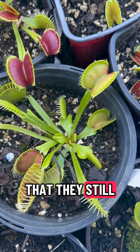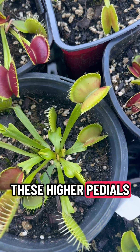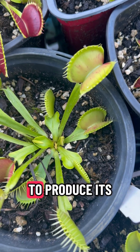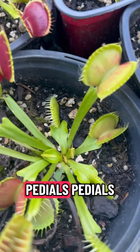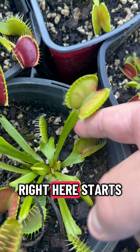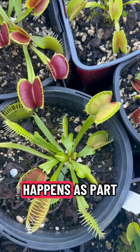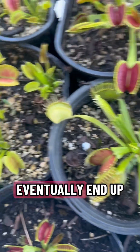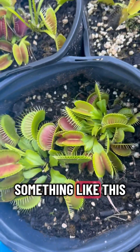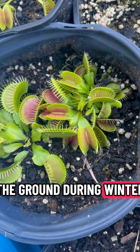You'll see that they still have what's called their spring traps, which are on these higher petioles, but you'll see that it's starting to produce its new traps lower to the ground. And even the petioles — which is this right here — starts to take on a different shape. This is what happens as part of the cycle of Venus flytraps, and they will eventually end up something like this, where they're all low-hugging to the ground during winter.